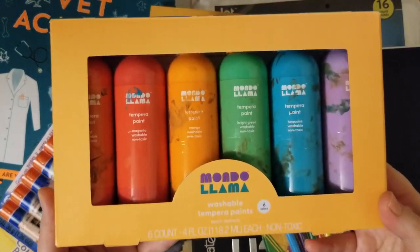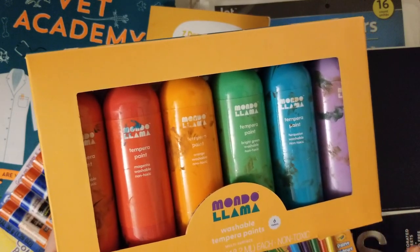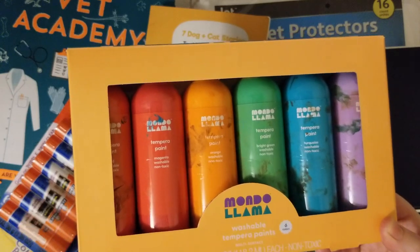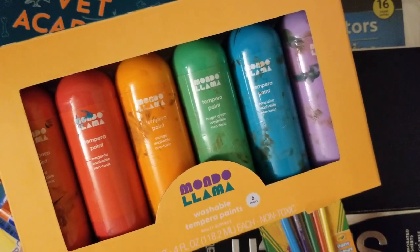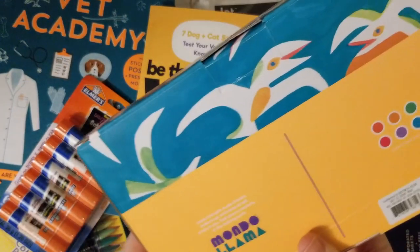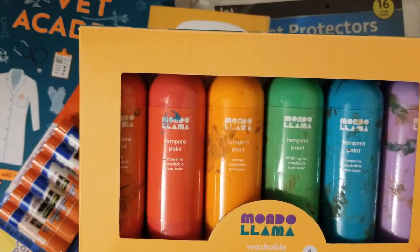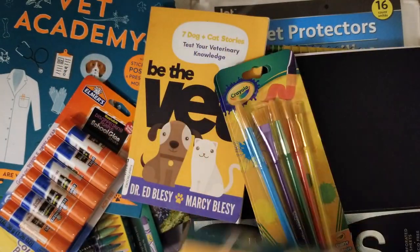Another thing I got at Target is Mondo Llama — I don't know if that's how you say it. You can tell we've used it; my kids are doing this huge project where they're putting on a circus at a park with their grandma's dog and friends. They've been painting tons of stuff so it's dirty, but this is a washable paint. It comes with all these colors and they mix some to make brown. The colors are really pretty — it's about ten dollars at Target.